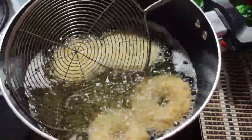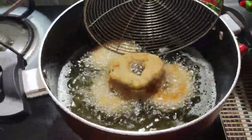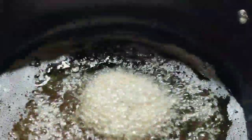Fry one side and cook it. Now we have a bread banana snack and we will do this for the rest of the bread.